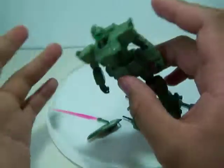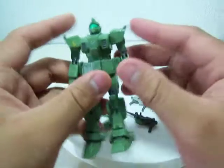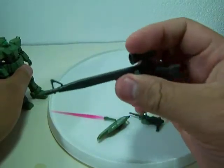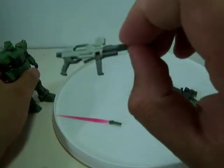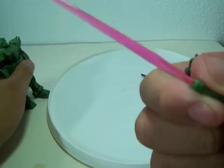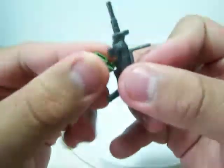This is also known as the GM Sniper — green color, only seen in 8th MS Team, last two episodes. It comes with its signature sniper beam rifle, a green shield, a beam rifle in a light grayish color, still nicely detailed. Green beam saber and green machine gun with a cool gimmick — ammo clip.